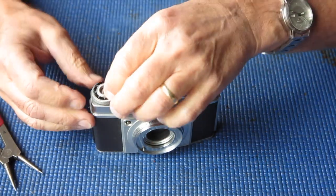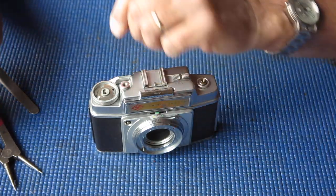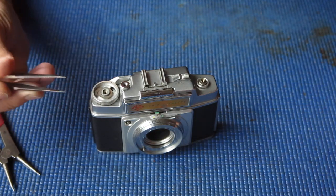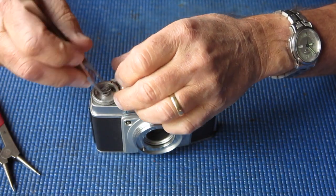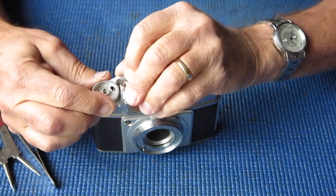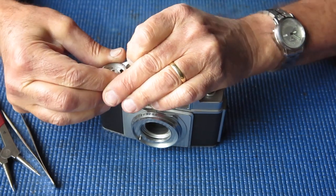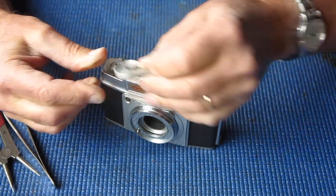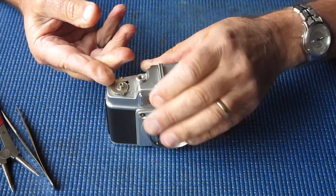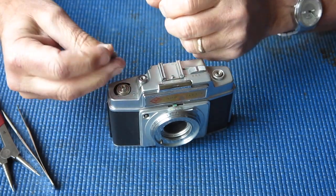Lift the screw off. The frame counter disc will lift off. This piece operates the frame counter, that'll lift off. There's a spacer washer here, that can lift off. And the lever itself should lift off — you might need to wriggle it. That's off. This piece underneath, that lifts off. Making note of which way that's oriented.